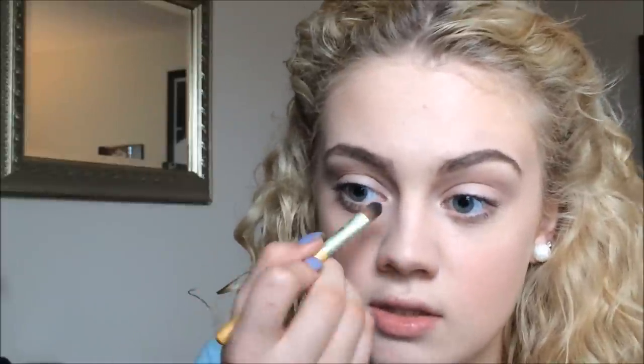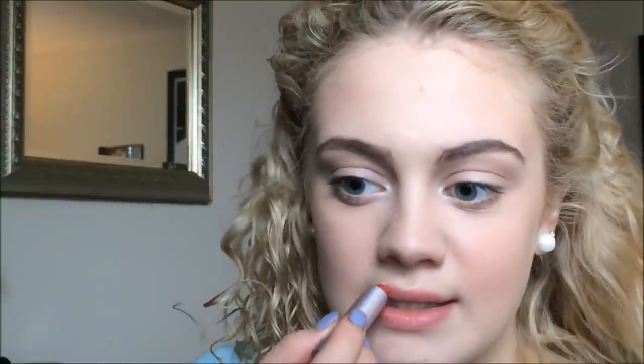With a Sephora eyeshadow I've had forever, I'm going to do a little bit of highlighting on my inner tear duct area just to give my eyes a more open effect — nothing too harsh, very subtle. For lips, I'm using the Sugar Rose tinted lip treatment. It's just a light pink tinted color and I'm going to apply this to my lips — it's about as natural as the color is going to get.